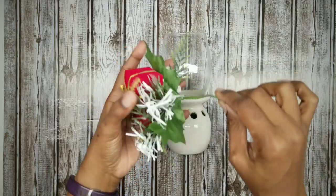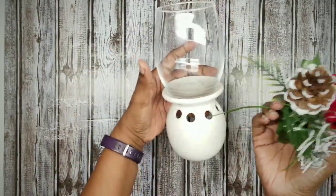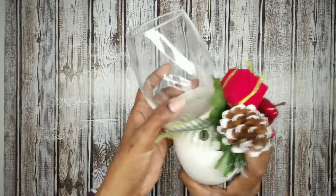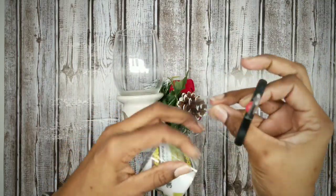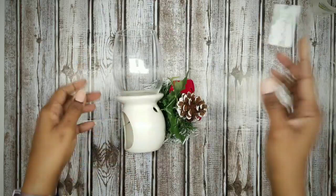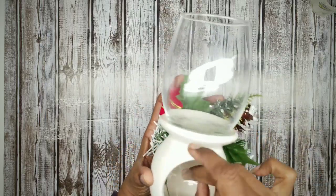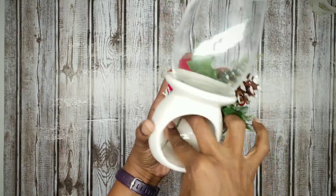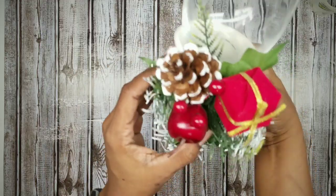To embellish, we're going to take some florals of my choice. I chose this pretty flower pick. Place the stem of the flower pick into one of those holes on the front of the oil burner, then grab some tape, cut off a piece, and use the tape to secure the stem to the inside of that oil burner. And now that that's done, this is all put together and ready to go.